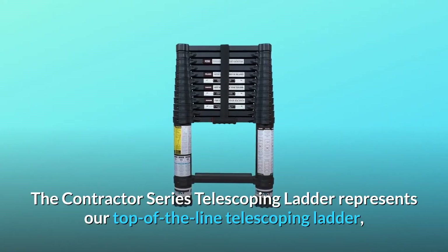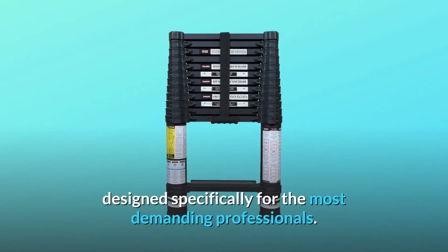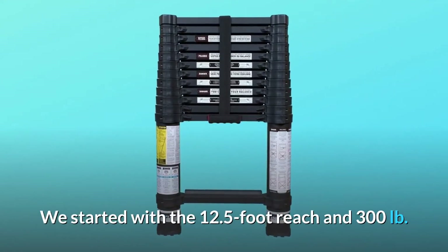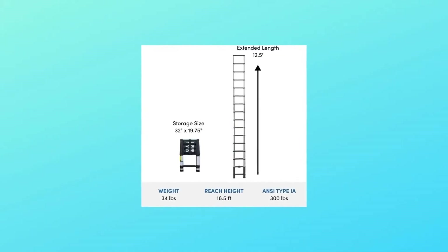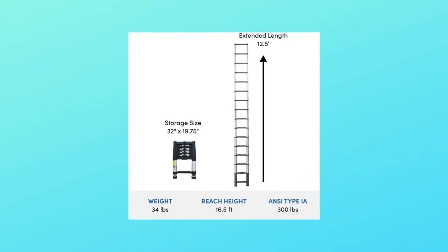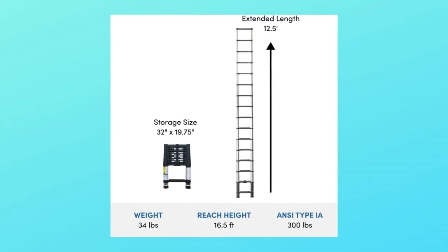The Contractor Series Telescoping Ladder represents our top-of-the-line telescoping ladder, designed specifically for the most demanding professionals. We started with the 12.5-foot reach and 300LB ANSI Type E rating of our Pro Series Elite Telescoping Ladder and then improved upon it with specific enhancements for professionals that require the best tools to do their jobs.